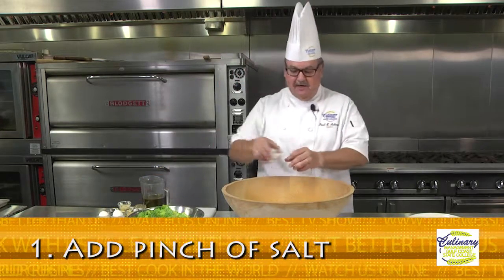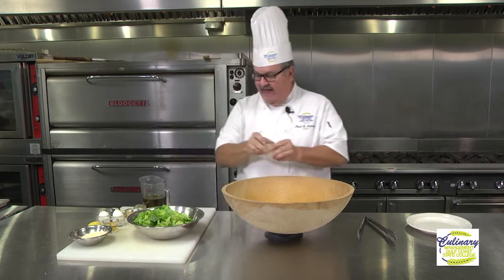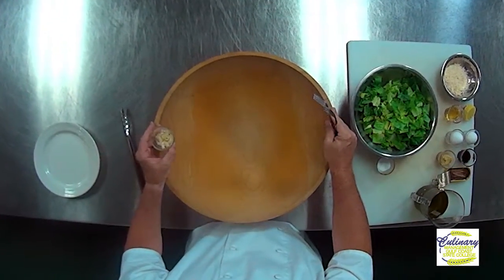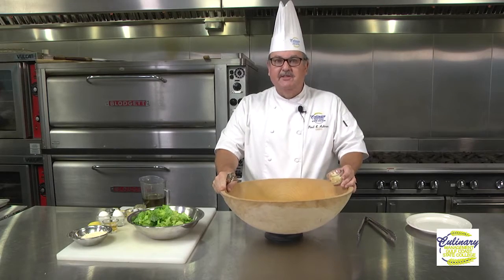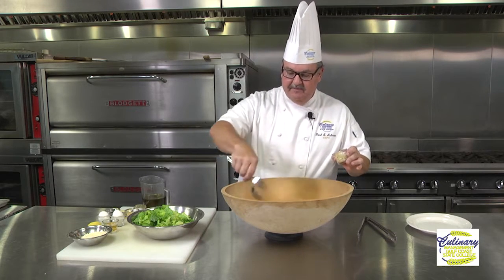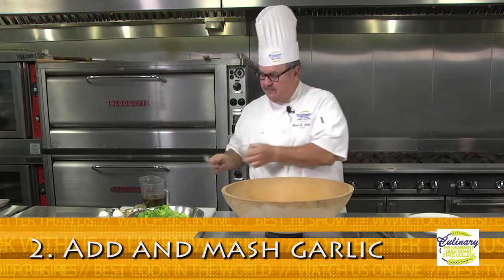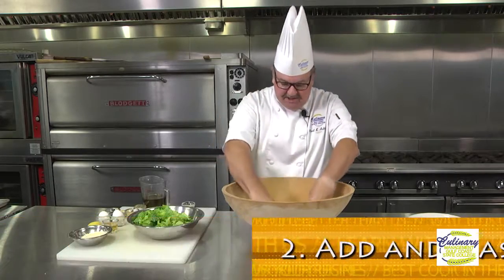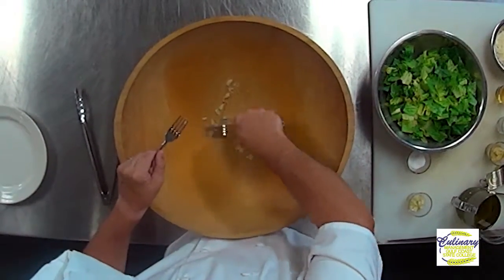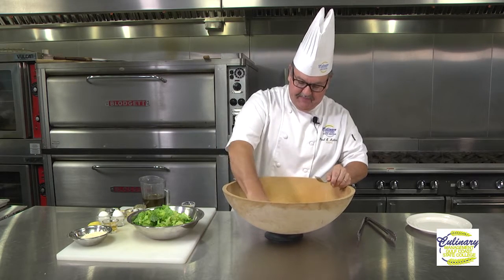The first thing we're going to do is put a pinch — a little more than a pinch — of salt into the bottom of our bowl, and then we're going to add our chopped garlic. You'll notice I'm using a couple of forks and a nice wooden bowl. The wooden bowl we use in the restaurant when we do these tableside. We're going to mash the garlic together, and what's going to happen is that salt acts like a little bit of sandpaper — it helps us get the oils out of the garlic.